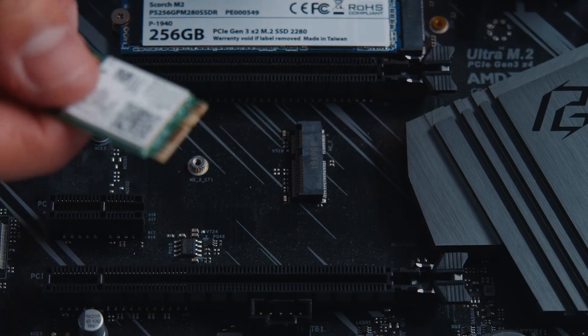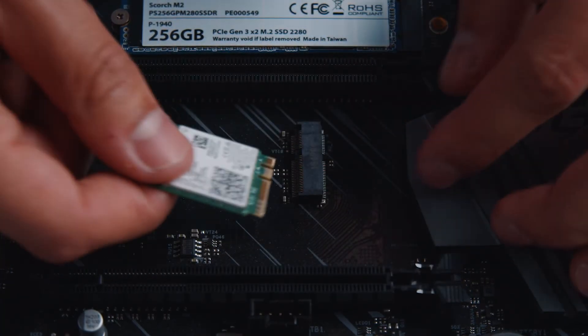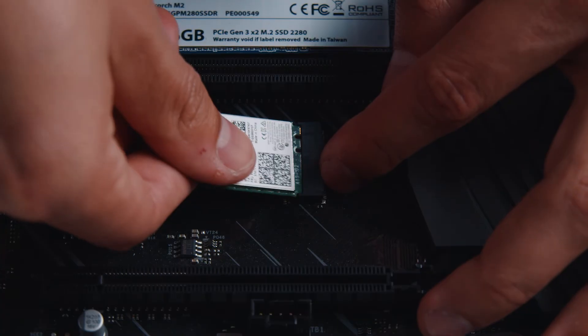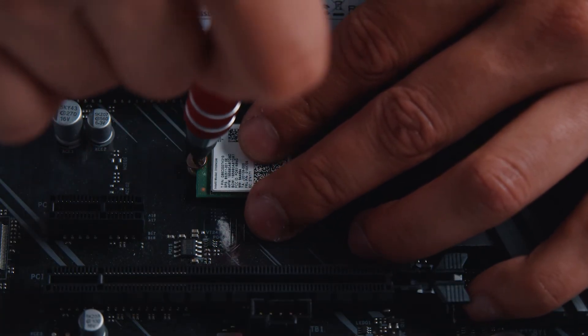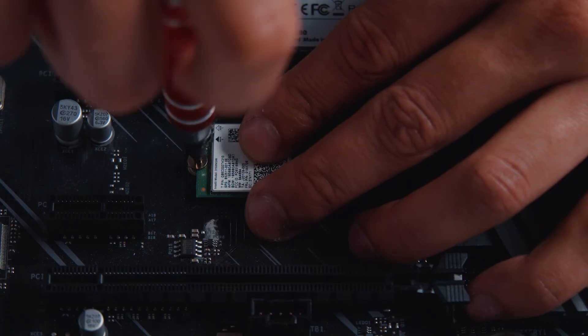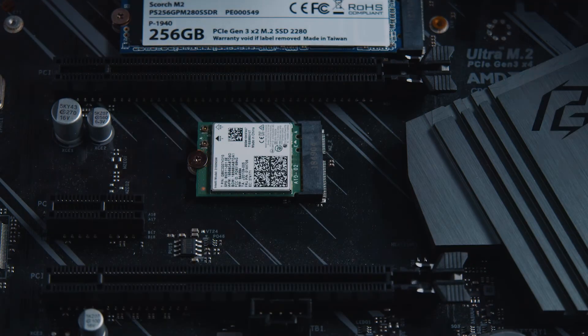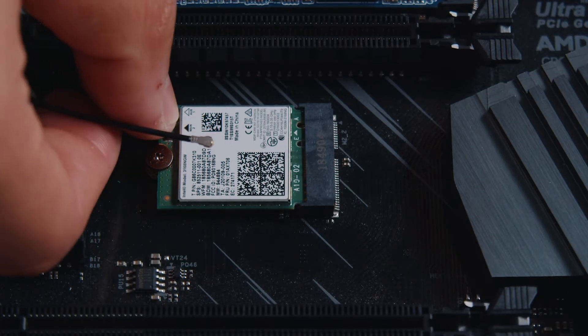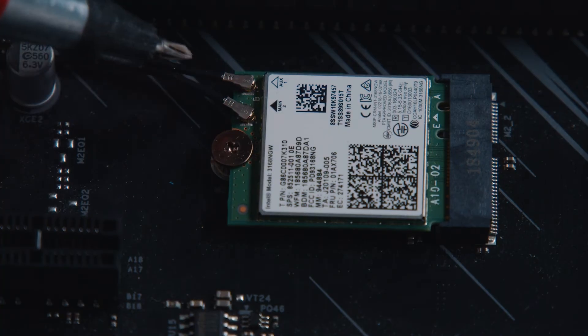Once you have your new Wi-Fi M.2 card, slide it in. You'll see on the card that there's a short side and a long side, much like RAM. Then grab your screwdriver — lightly press down on the M.2 so that the back side lines up with the screw hole, and screw it in. Get the cable, gently plug it in, and you'll hear a nice little snap. And there you have it — you're all set.